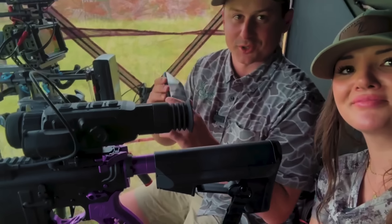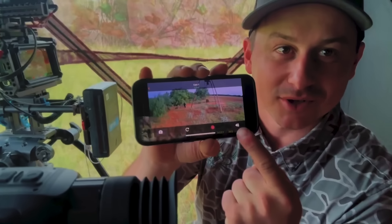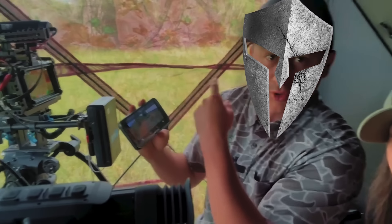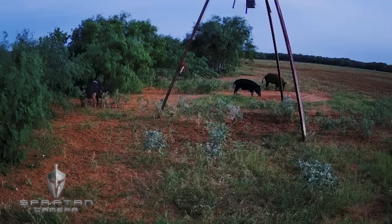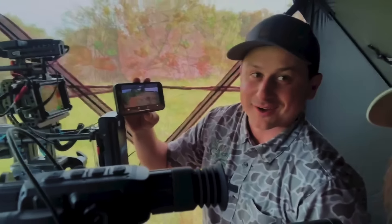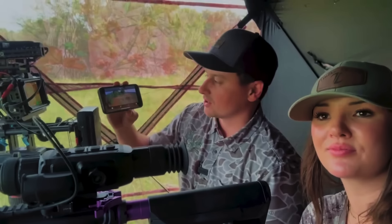Something really cool is we have a live view of the Spartan camera up at Keith and Alicia's blind. I just realized we had this option. Boom — he just shot. Watch, it's going to happen right here. We just heard Alicia shoot. We don't know what happened, but we were live on that one. That's the beauty of these Spartan cameras — you can tune in live and actually watch what's going on.